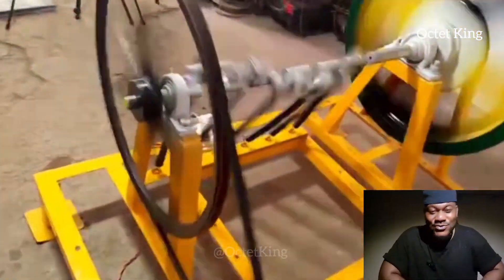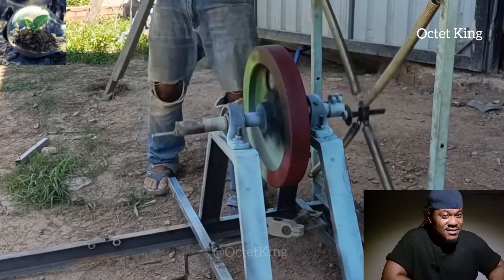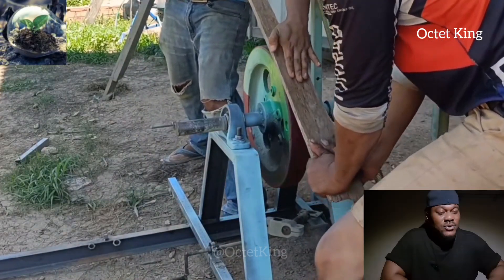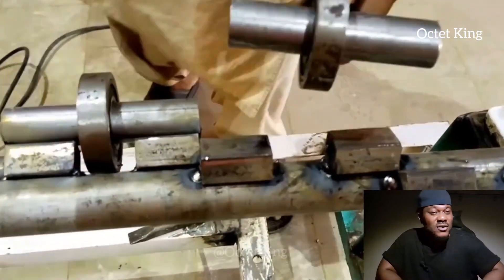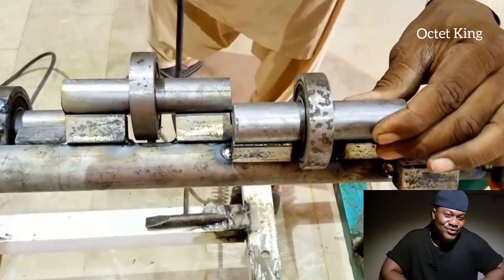Many people also asked how to stop this machine. This video already explains it — you see how these guys stop it with a piece of wood. But if you want to do it professionally, you can construct a brake on the wheel, just like the brake of a bicycle.